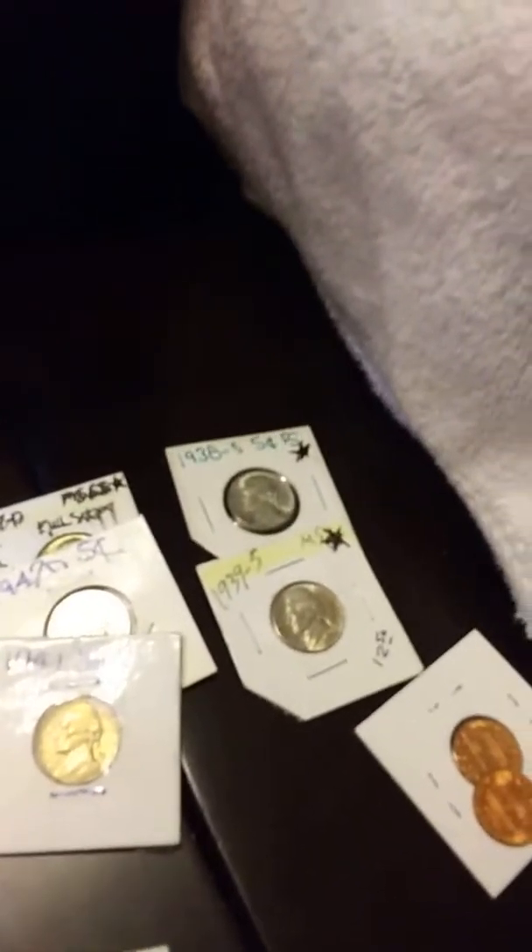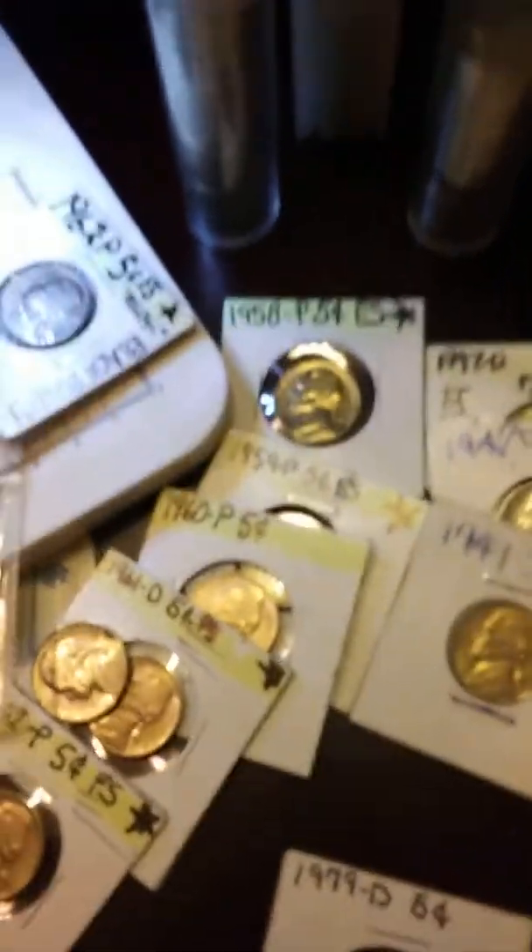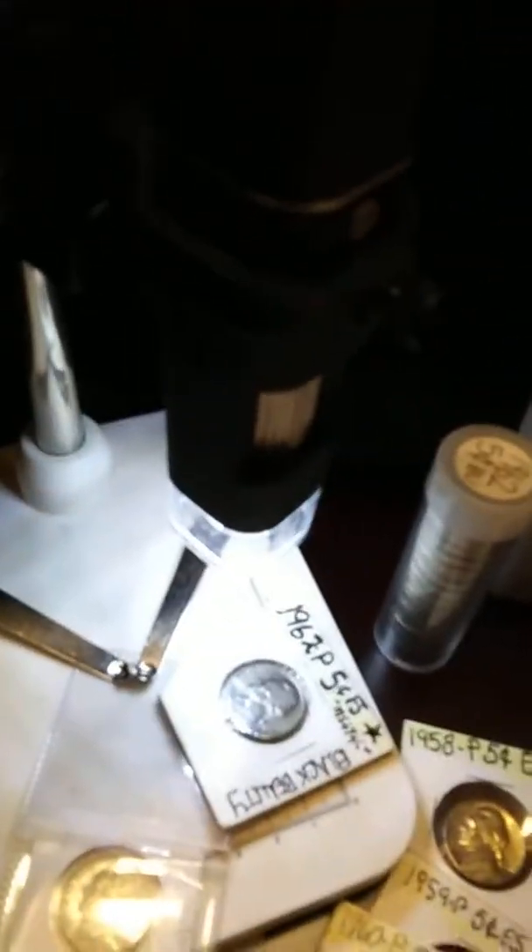I'm gonna try to submit this one. You're going after the '63 — I have no interest in that at this point, and I don't have any interest in having a competition with you especially, but what the heck, I'll give it a shot with something else.